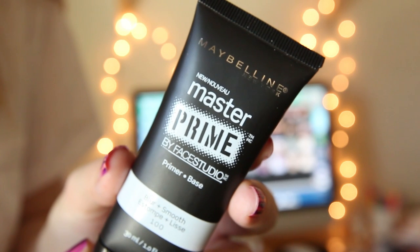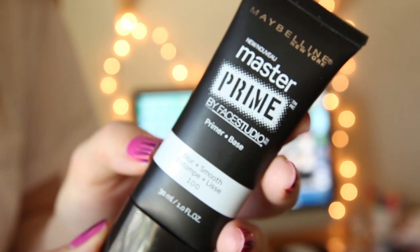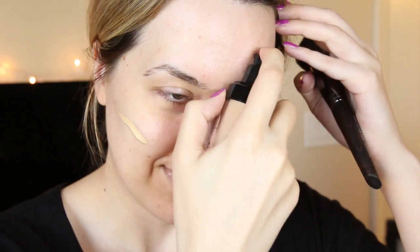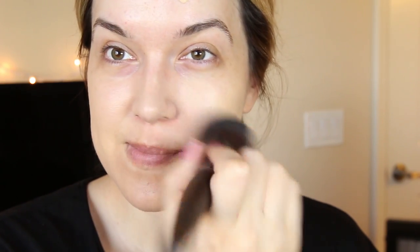The first thing I'm going to do is apply my primer. This is the Maybelline Master Prime in the Blur Plus Smooth formula. And then on top of that, I'm going to put my foundation — the Makeup Forever Foundation — straight onto my face. I love that this is a full-coverage foundation, but it doesn't look or feel heavy on the skin, so I really like how this looks. I'm just finishing blending that in.